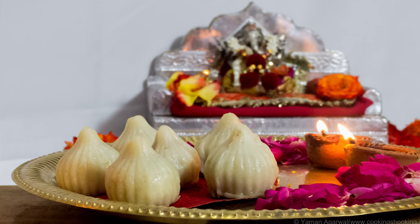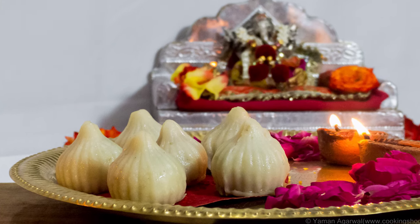Hey foodies, welcome to Cooking Shooking. Ganpati Bapa Amor here. So let's make some traditional modaks today for our Lord Ganesha.